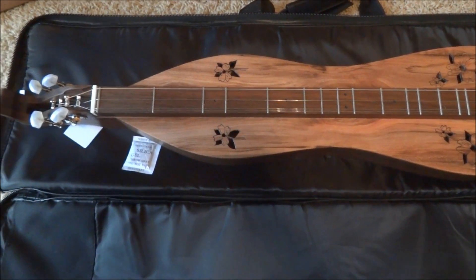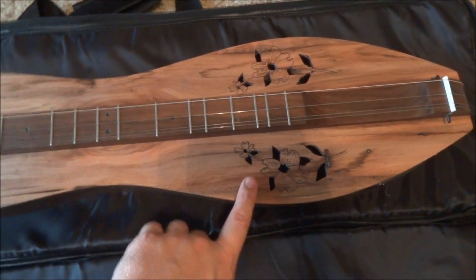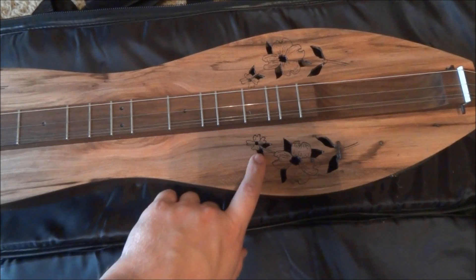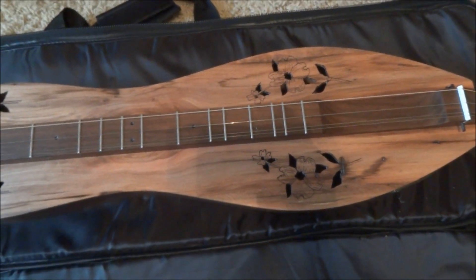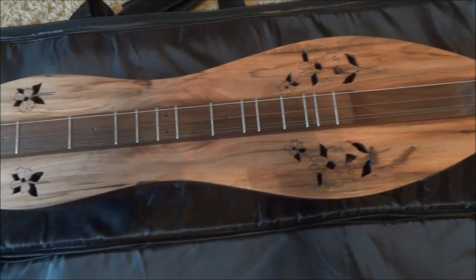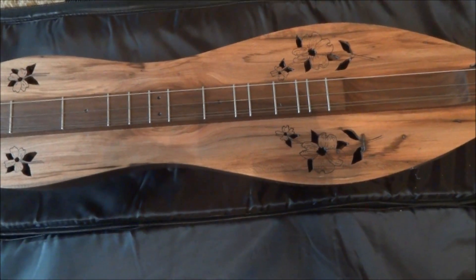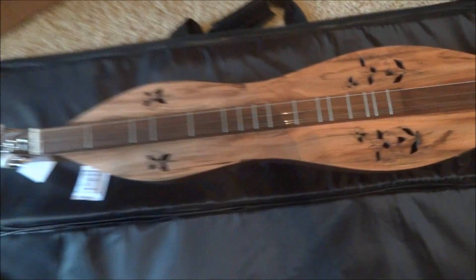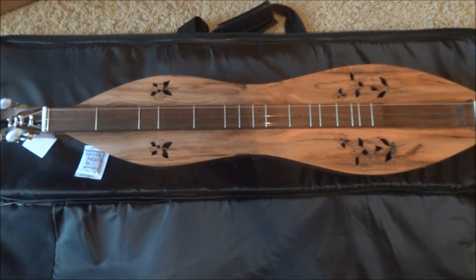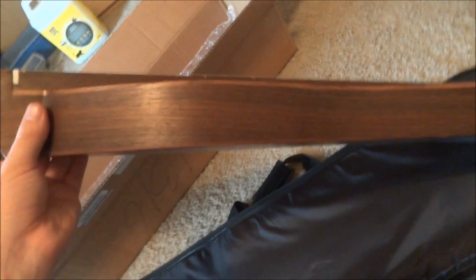It looks really nice — it has a kind of dark dogwood top. One feature I really like is these pyrography dogwood inlays burned into the wood. As you know, dogwood is the state flower of Virginia. I grew up with lots of dogwoods everywhere — we had one in our yard — so they're kind of a signature thing of Virginia. Very appropriate to be on a dulcimer.